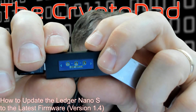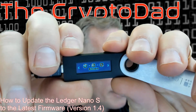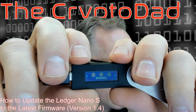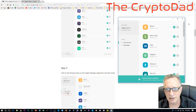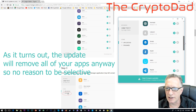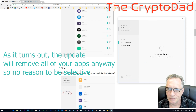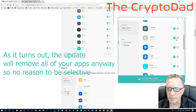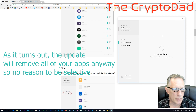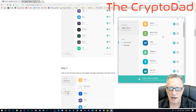We can confirm that Ripple has been removed, but that wasn't enough space, so we're going to have to take off something else. Let's take off Stellar. We'll go over to our app, scroll down to Stellar, and remove that. We might as well remove Litecoin while we're at it, because we'll be able to get all these back when we're done. Part of the idea of this firmware is it's going to allow more apps to run at the same time, which is a very nice thing.